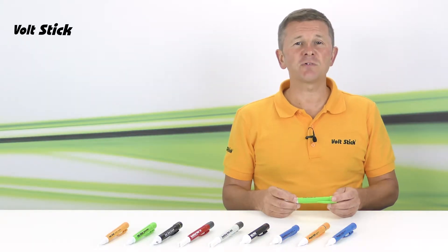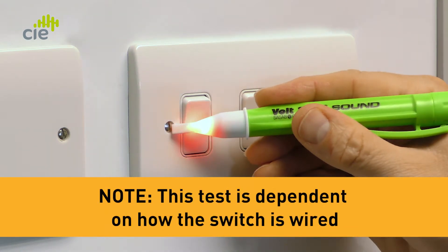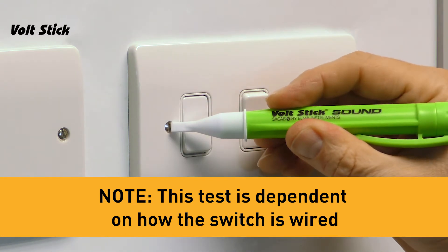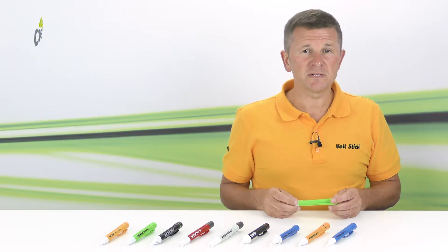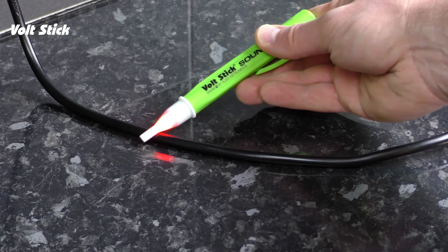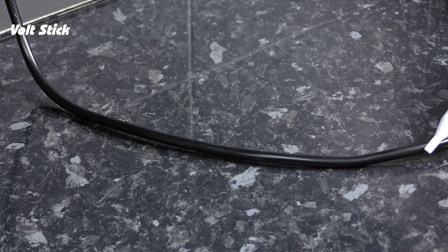We can check if the VoltStick's working correctly on a light switch. Switch the light on, move the stick around the switch until it illuminates and beeps. Then if you turn the light off, the VoltStick should go off. There's another way you can check it — against a flex of an electrical appliance. The Sound is designed to detect 230 volts from around four millimetres, so always check the whole circumference of the flex. You'll see and hear the VoltStick go on and off as the live moves further and closer to the VoltStick.